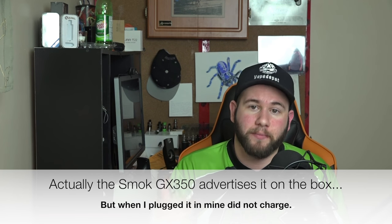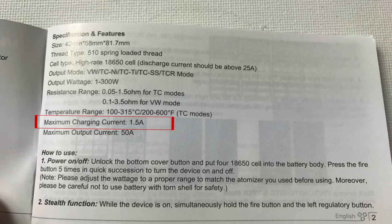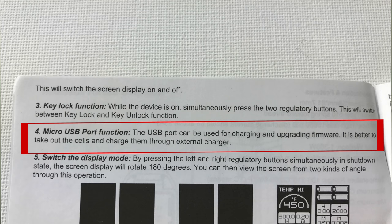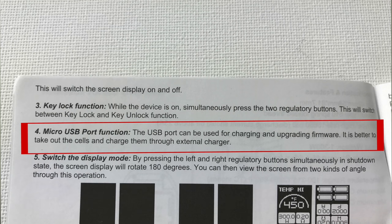Moving into onboard charging — out of the three devices, only one actually charges: the RX300, which has a recommended charge rate of 1.5 amps, higher than average. Interestingly, even in their own user manual they recommend charging externally. I would hope anyone buying these devices has an external charger, and even with the RX300 external charging is advised.